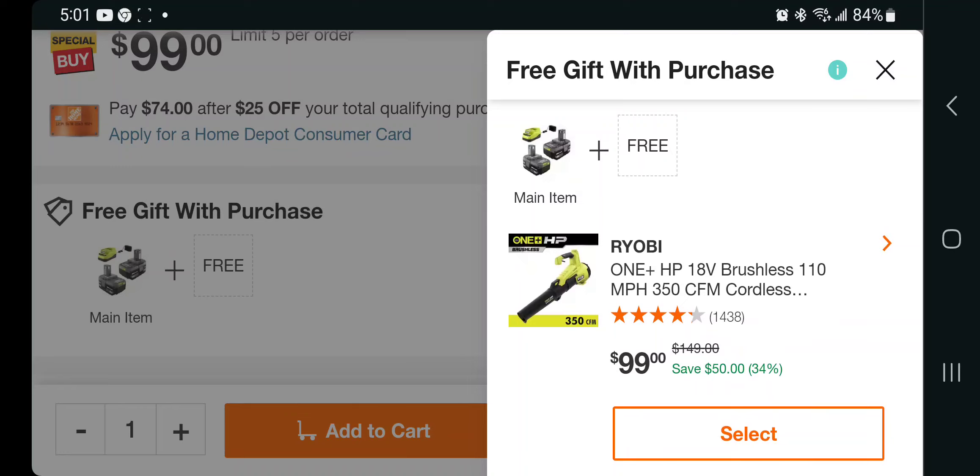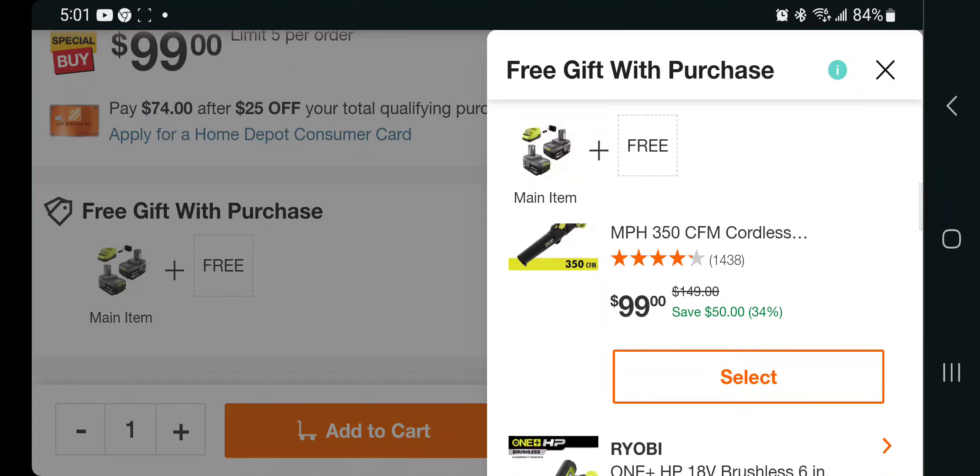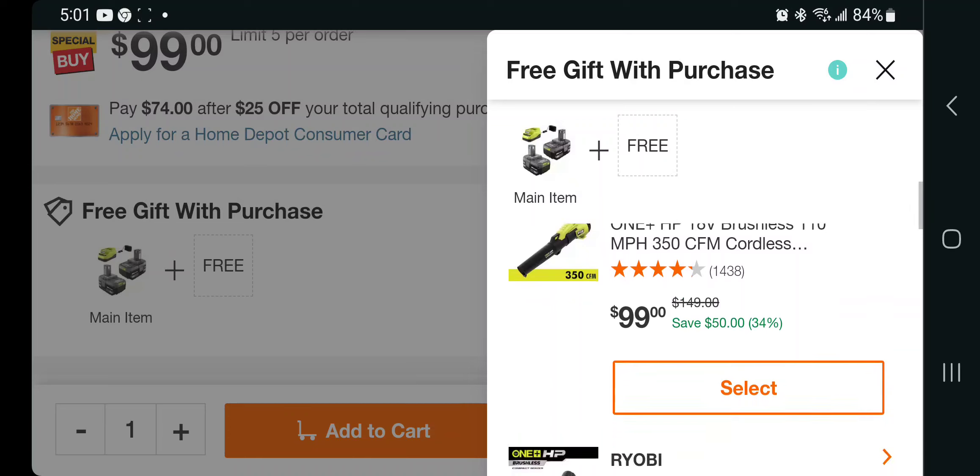The blower is going to be mostly for grass clippings and smaller yard-type use — it's only 350 CFM. I do recommend you guys go 400 or above, so I'm giving a tick on that one. It's $99.